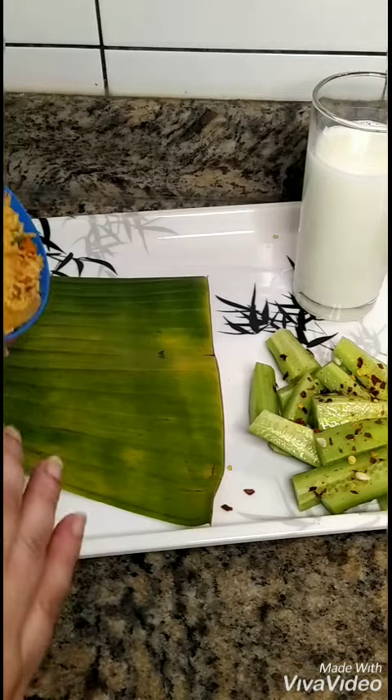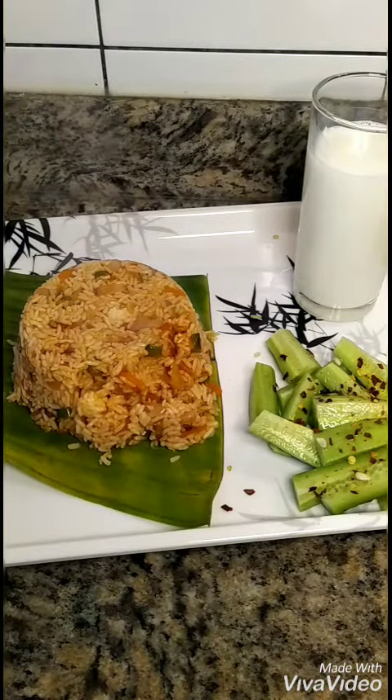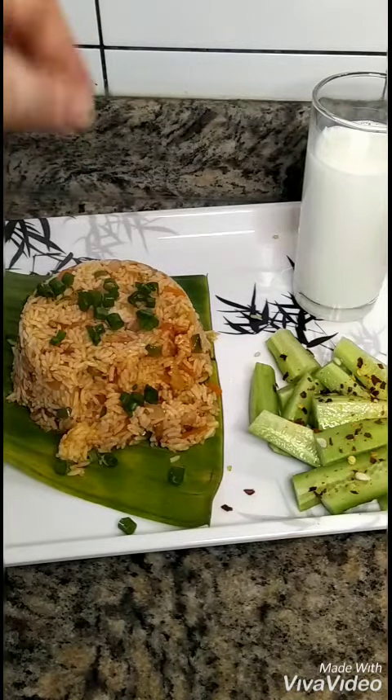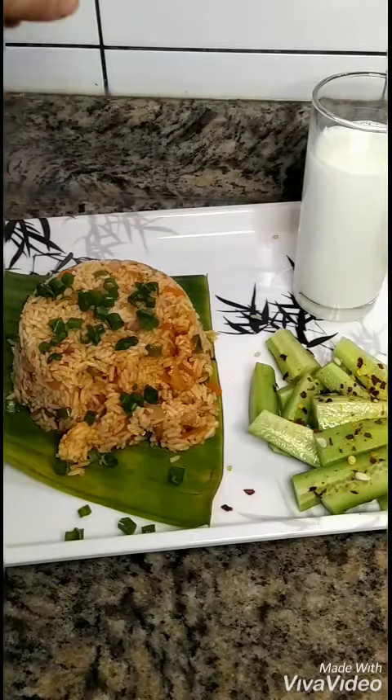This is my dressing on my leftover Thai rice — you can also say it's a Sichuan rice, near about Chinese fried rice. I will share the full recipe very soon, keep watching.